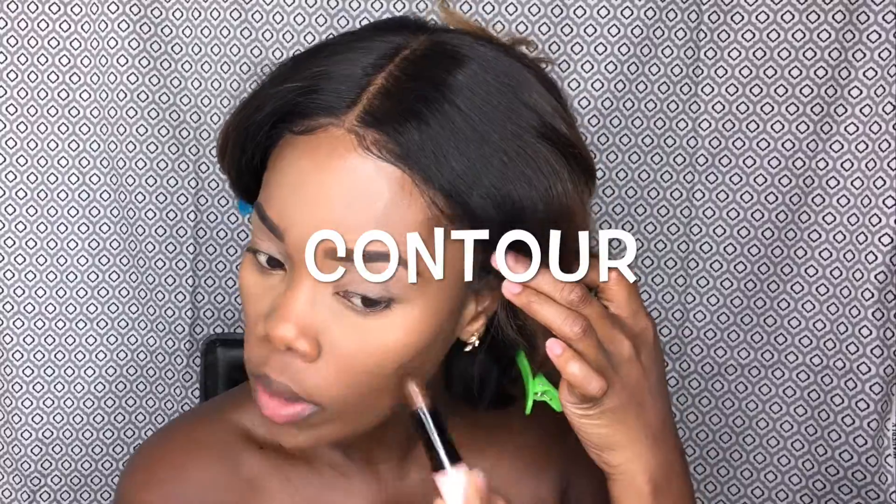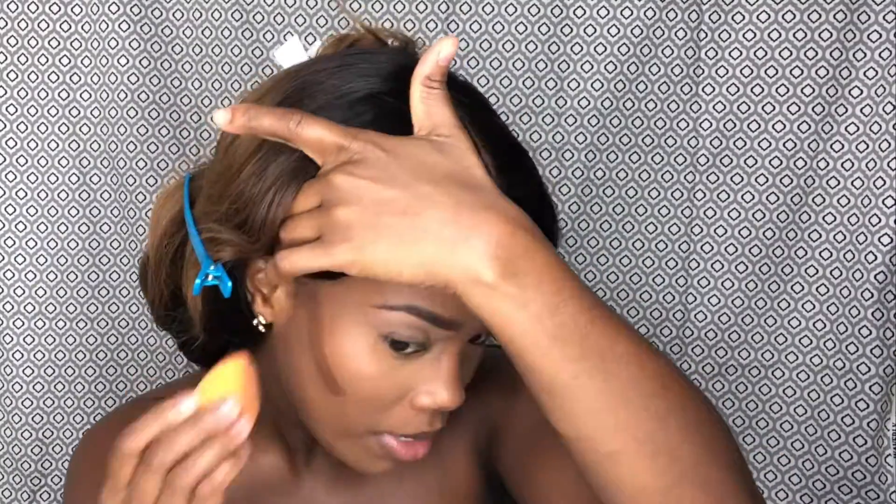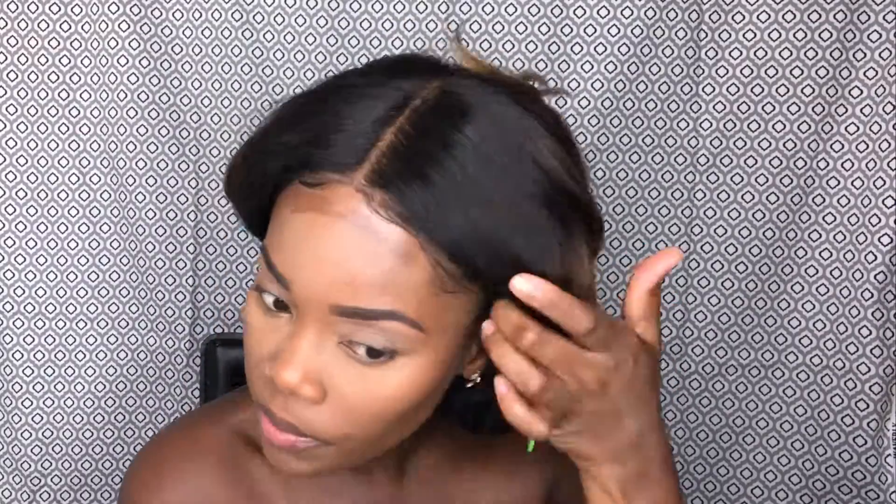We're gonna go ahead and conceal — make sure you blend out the concealer really good. We're gonna do the same thing with the sponge.